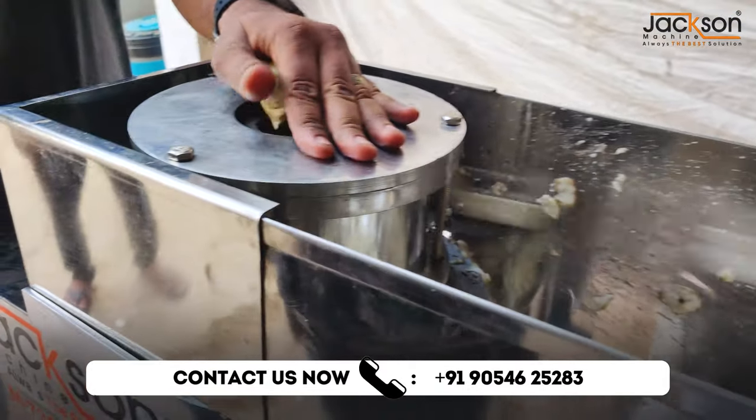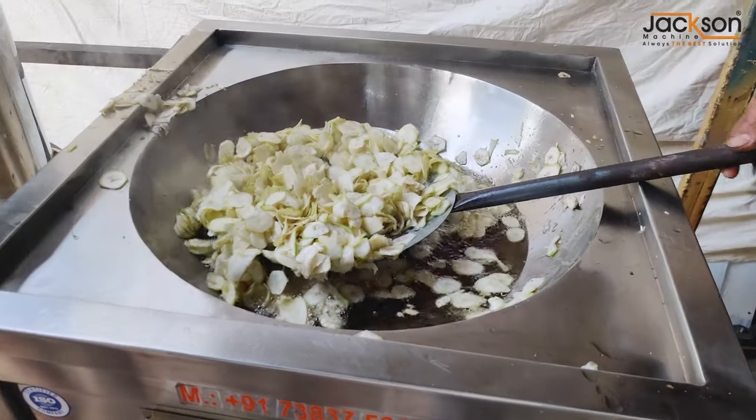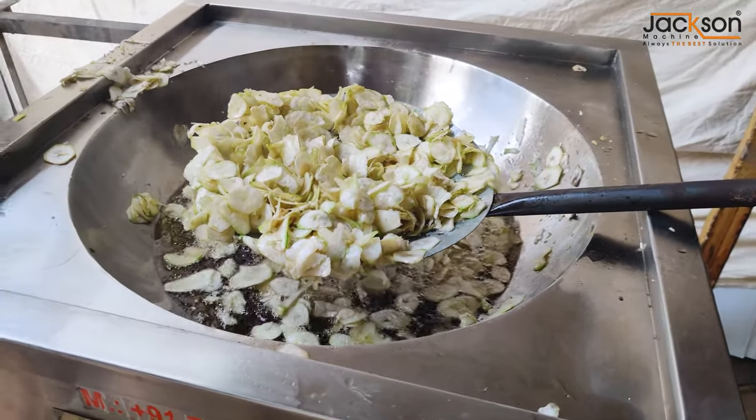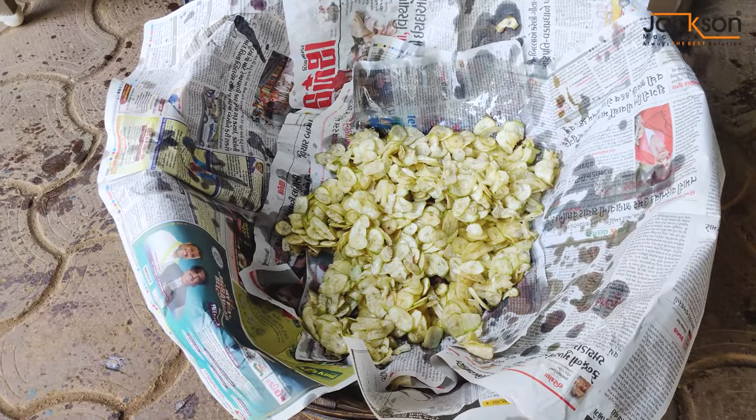Banana is proper cut here — you can see. You can also make banana chips like round chips. You can also make a round chip or a long chip in a compact size.